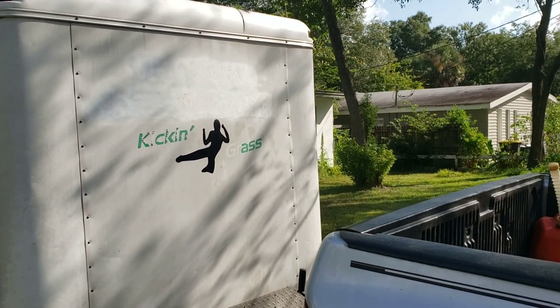Unfortunately the Toro is in the shop today — it's got a leaky wheel motor, gonna be there for a couple of days. So I'm gonna put the Hustler, the swamp donkey, on this overgrowth job, and we're gonna talk about pricing overgrowth.